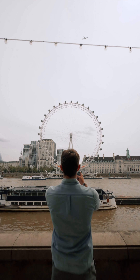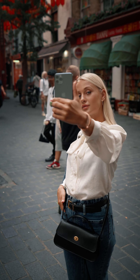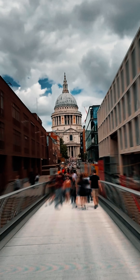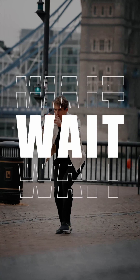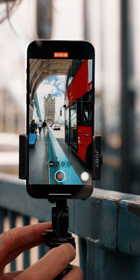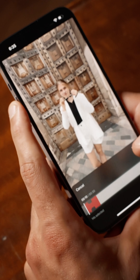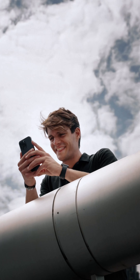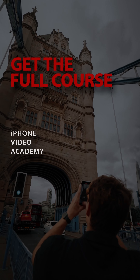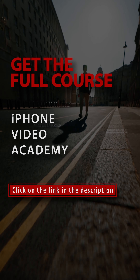This preview of the iPhone Video Academy offers a sneak peek into the incredible world of iPhone videography. In the full course you'll embark on an immersive learning journey covering every aspect of iPhone videography, from mastering camera techniques to refining your editing skills. Don't miss this chance to become a true iPhone videography expert — you'll find the link in the description right under this video.